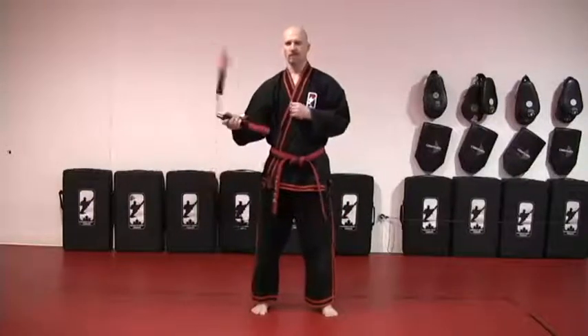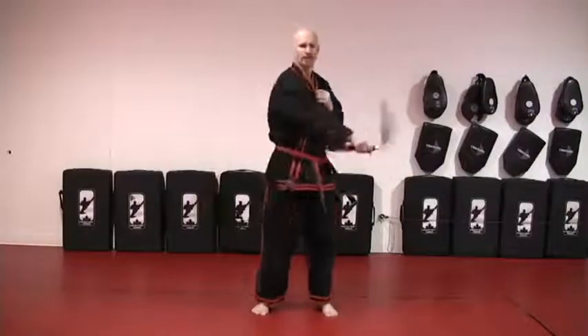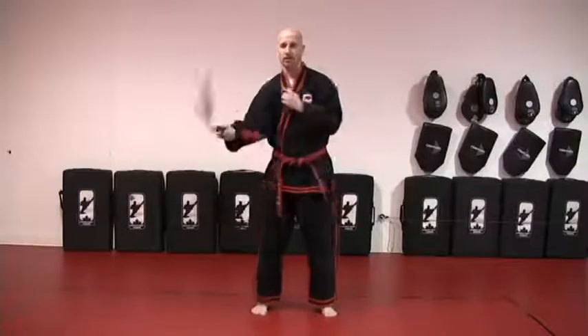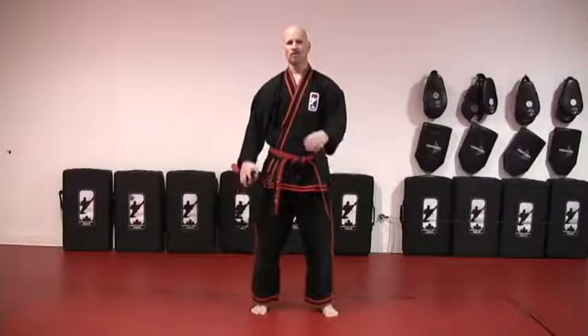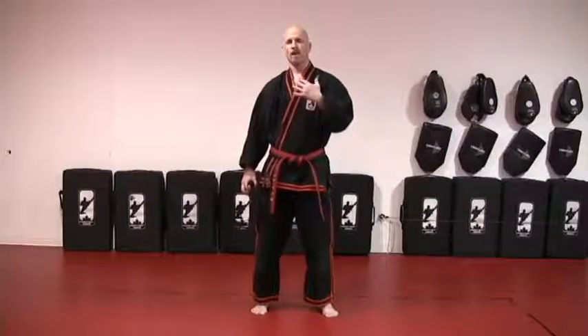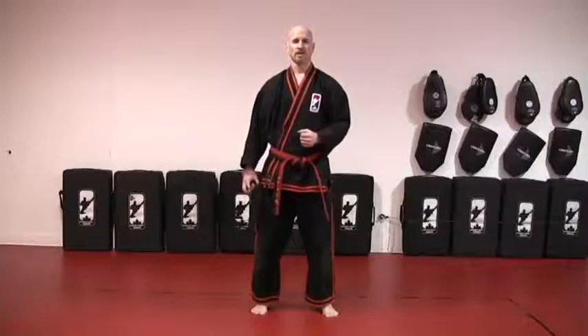A couple of figure eights, and when I'm comfortable — back to forward circle, figure eights, forward circle, figure eights. Maybe even a half figure eight just to switch sides really quickly. The key with this event track training is that the motions are mainly simple, but you want to build up the speed and the control. That's where the skill and the impressive part of the technique comes into play.